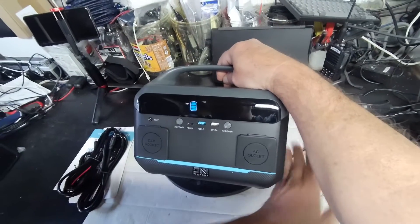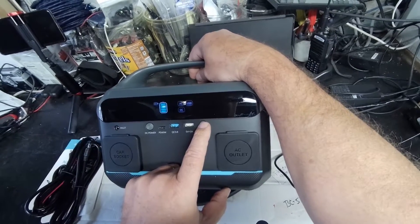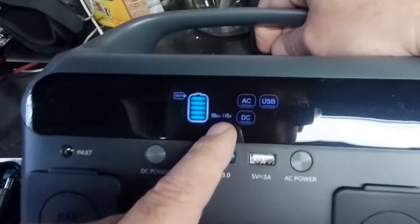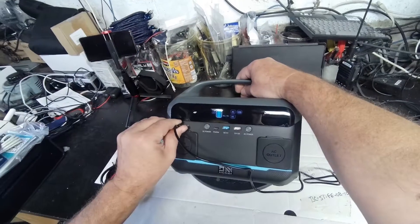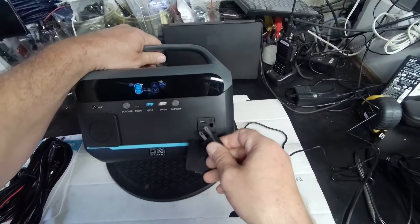Let's see what this thing can do. Long press on the DC power turns the USB and DC on. Long press on the AC turns the AC on — of course, 60 hertz, 110 volts. Looks like you can charge it while it's on. It has one AC outlet.